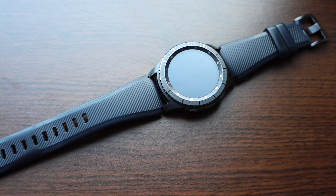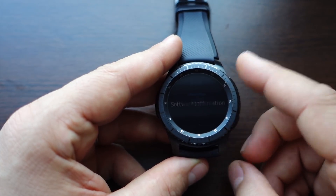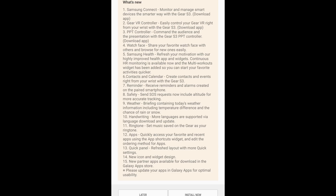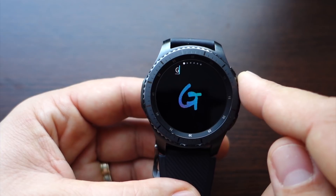Recently I received a new version of Tizen for my Gear S3 Frontier — Tizen 3.0.0.1. This new Tizen has many new features and many changes, especially in graphics. We will see them here and discuss about them.